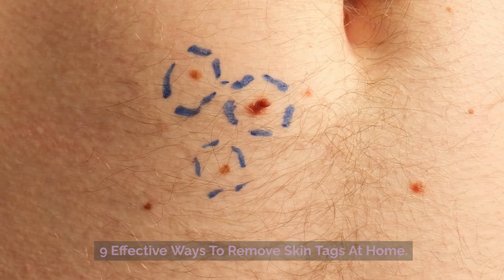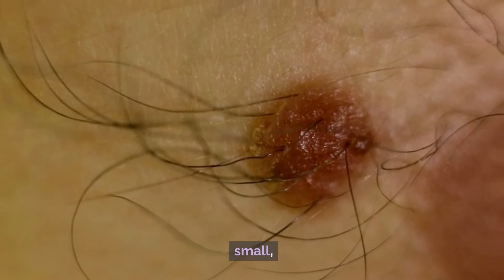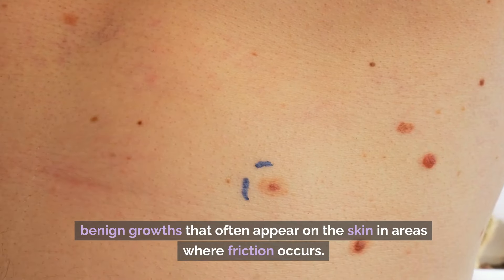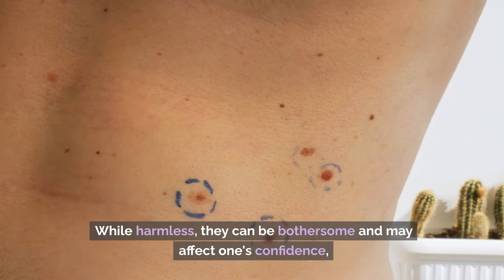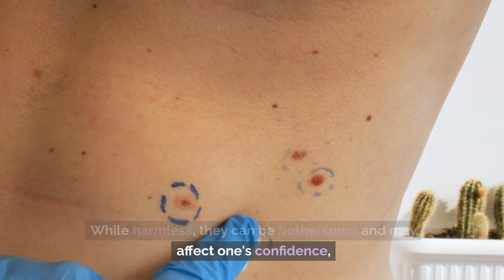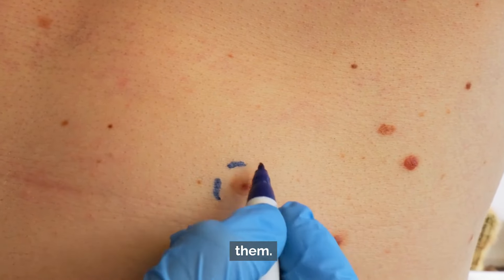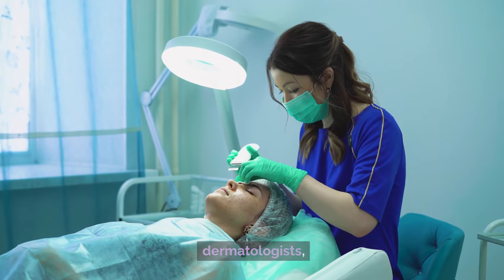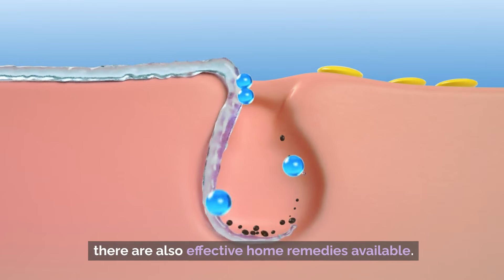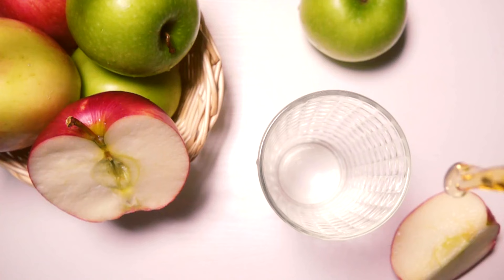9 Effective Ways to Remove Skin Tags at Home. Skin tags, medically known as acrochordon, are small, benign growths that often appear on the skin in areas where friction occurs. While harmless, they can be bothersome and may affect one's confidence, prompting many individuals to seek ways to remove them. Although skin tags can be professionally removed by dermatologists, there are also effective home remedies available. Here are 9 methods you can try at home.